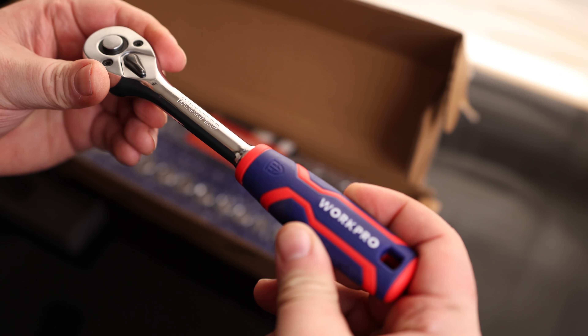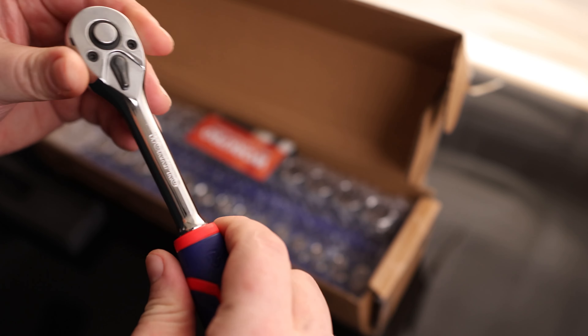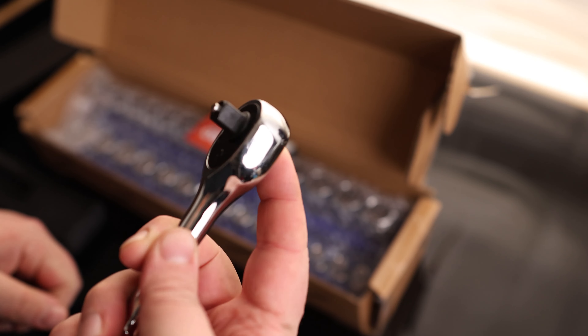Here's our ratchet. We can see it actually has a soft rubber grip on here, so that's very nice — not something I usually get to work with. It is forward and reverse, and it is 72-point. That is actually a very smooth-feeling 72-point. You can also see it has a quick-release.